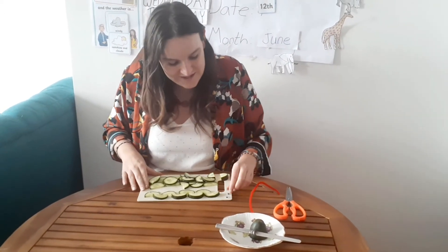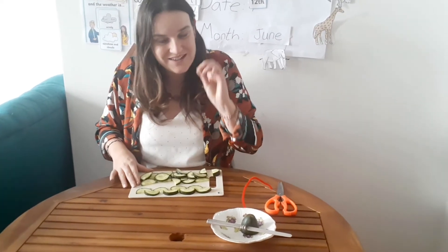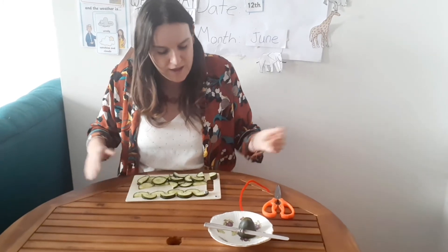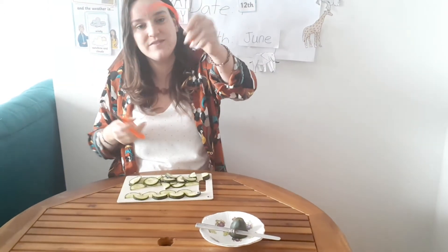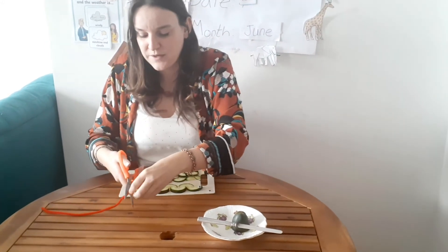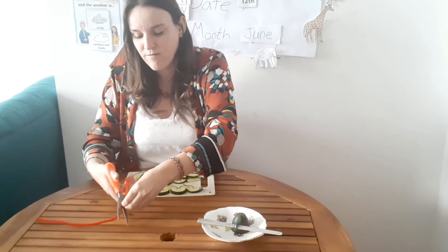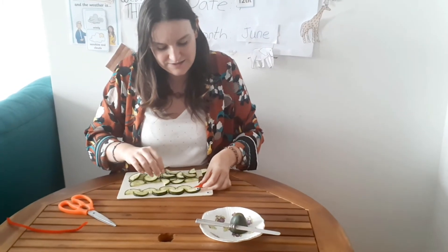Once this is done, I've got a googly eye. I'm going to place it on top. And what's missing, especially from a snake? What's one of a snake's main features? Their tongue. So I have a thin pipe, and I'm going to cut a little bit, just a small part off. I'm going to make a snake tongue.